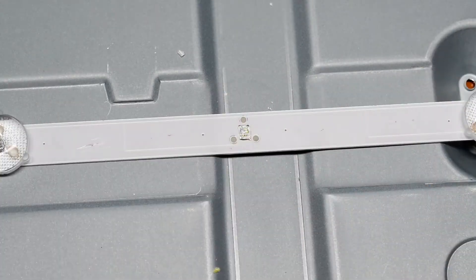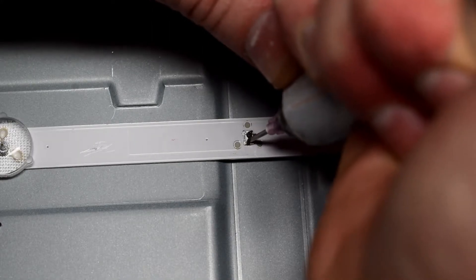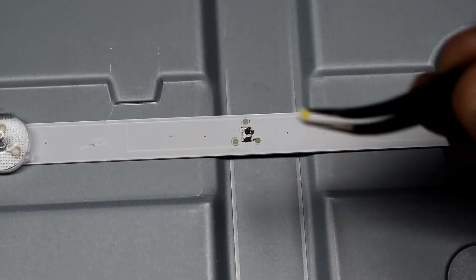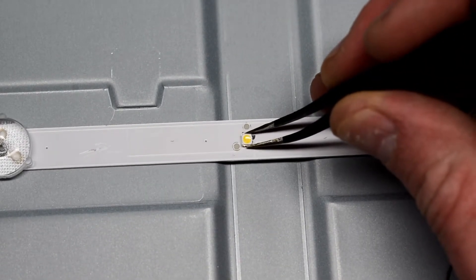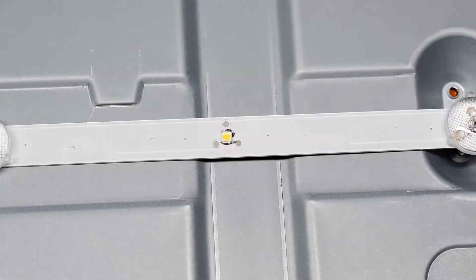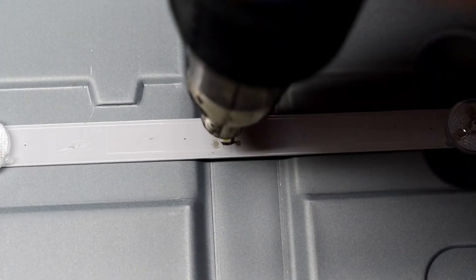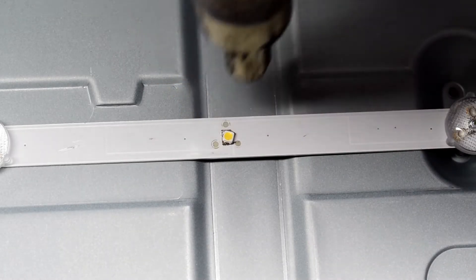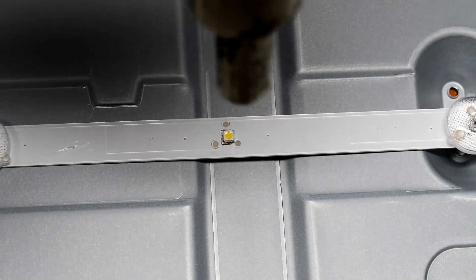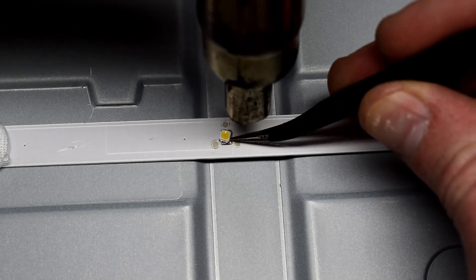I'm just going down the row and I found one that wasn't lighting up, so I just removed that. Using some snipping tools, just breaking off that LED. Then on those broken pads, I can place some liquid solder and then put the replacement LED on. You'll notice that there's a big and small pad — put it in the correct orientation. You can also check my channel for a video on how to do that with a normal soldering iron.